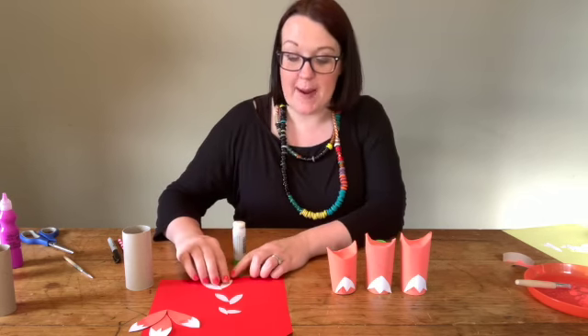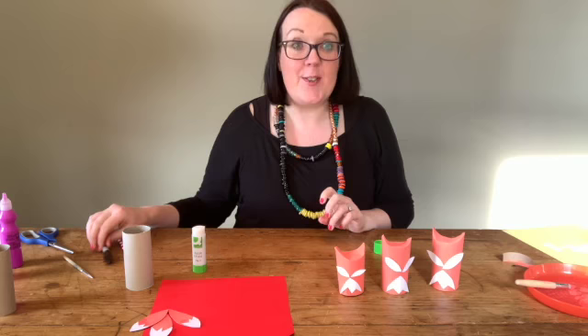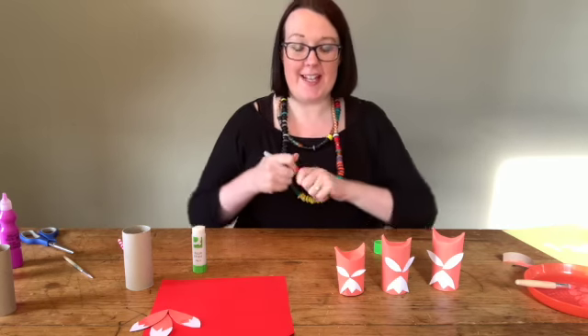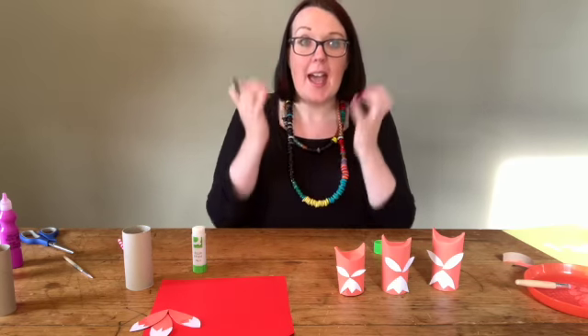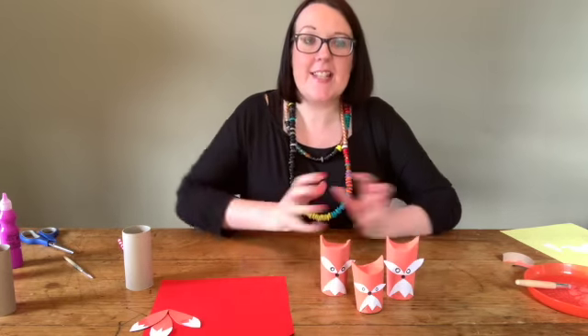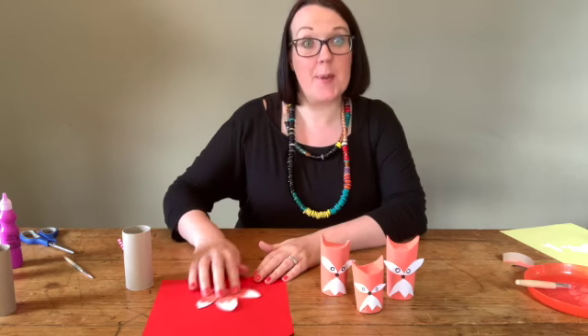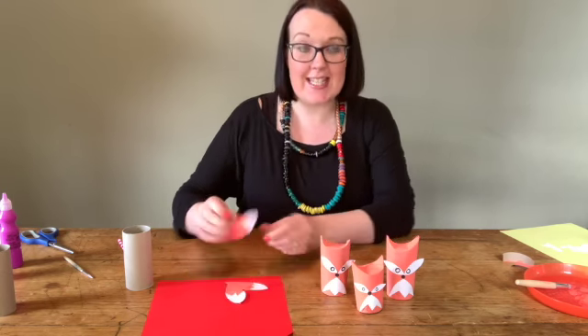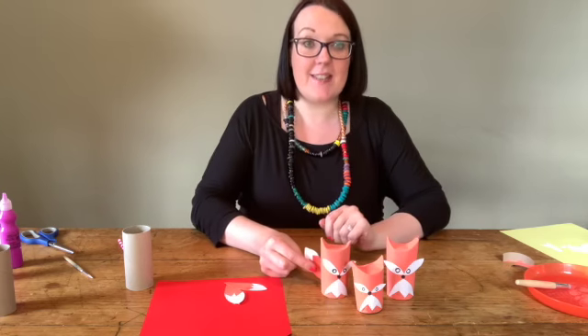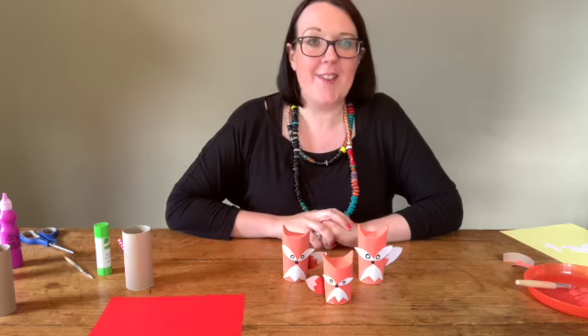Now they need some eyes, so I'm sticking glue onto each pair of eyes and sticking them on. I think they need a little nose as well, so I've got a black pen here to draw those on. All that's left now is their tails — I'll put a little bit of glue onto the end of each tail and just stick them into the back of the fox. And there you go — there's our little fox family!